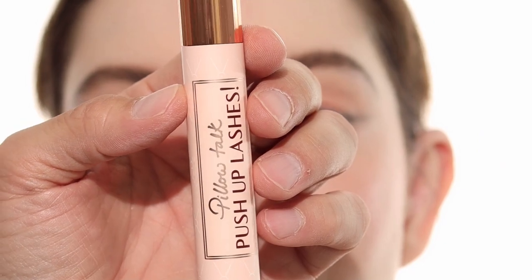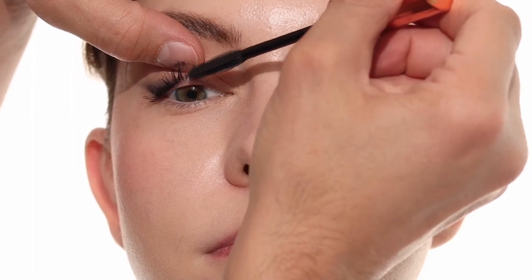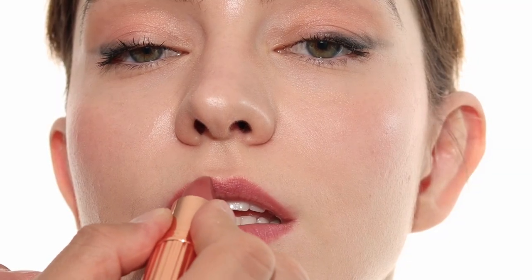Make sure you're using a mascara that has a lifting effect — this is the Push-Up Lashes Pillow Talk mascara from Charlotte Tilbury. I'm just going to apply this mainly on the inside and the middle of the eye, not really too much on the outside. Then pair it with their Pillow Talk lip liner and lipstick, and there you go — just an easy lifted eye.